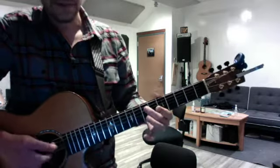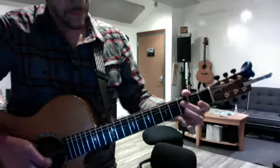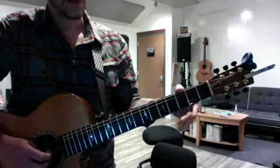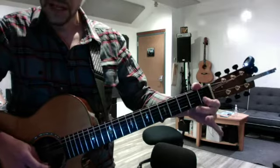Then seven, seven. And slide from three to five. And it's open G. It's a slide on the B string from three, one, open.